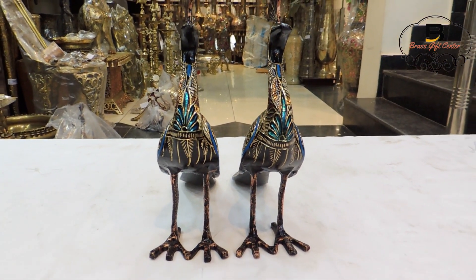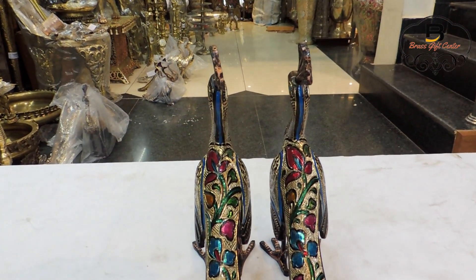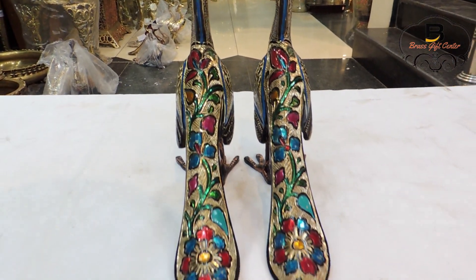You can buy this from our e-commerce website www.brassgiftcenter.com. Home delivery and cash on delivery options available.